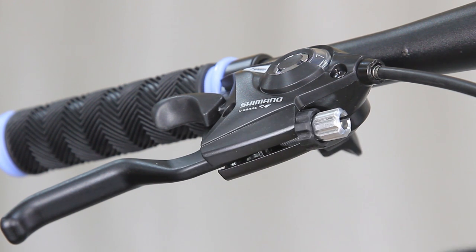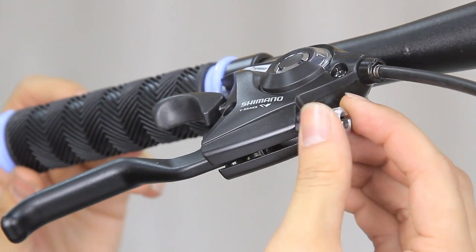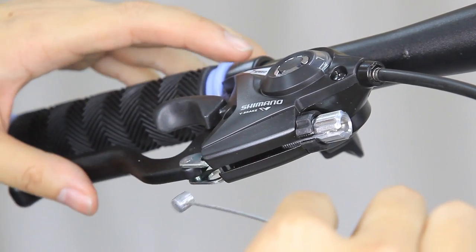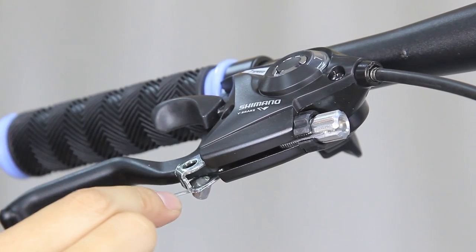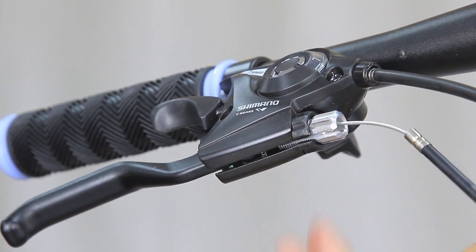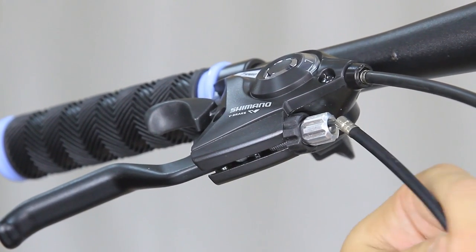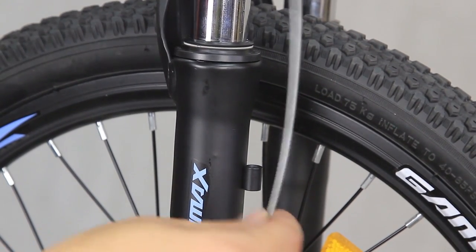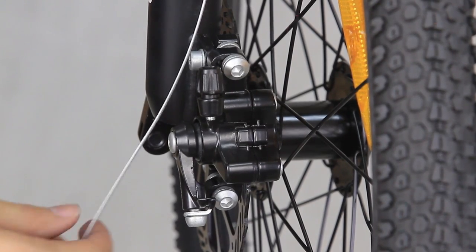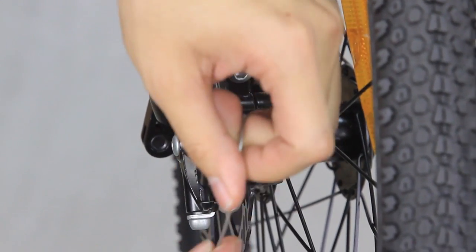Now we will connect the brake lever and caliper mount using the brake cable provided. On the brake lever, you will find the barrel adjuster — align the slot from the barrel adjuster to the brake lever. Slightly pull the brake cable out from the housing and insert the brake cable head into the lever. After that, turn the barrel adjuster clockwise all the way so that the barrel slot locks the cable. Slot the brake cable together with the housing into the slot on the fork, then slot it into the barrel adjuster on the caliper mount, and finally into the cable anchor bolt.